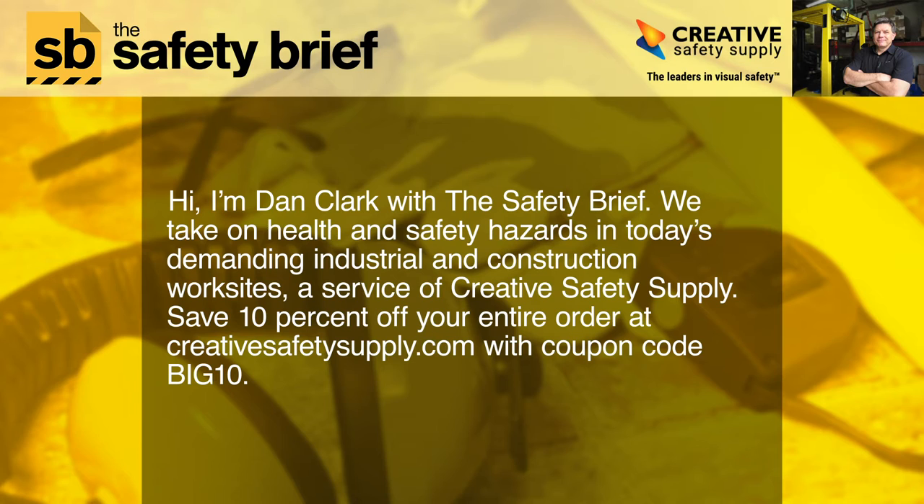Hi, I'm Dan Clark with The Safety Brief. We take on health and safety hazards in today's demanding industrial and construction worksites, a service of Creative Safety Supply. Save 10% off your entire order at creativesafetysupply.com with coupon code BIG10.